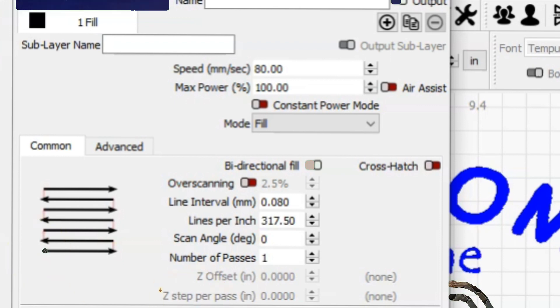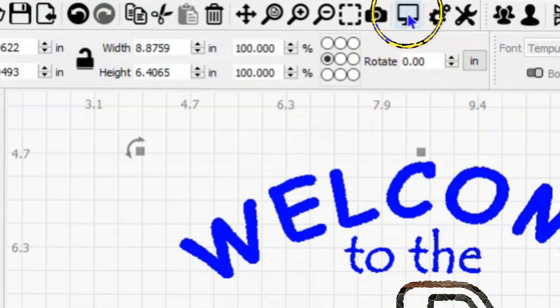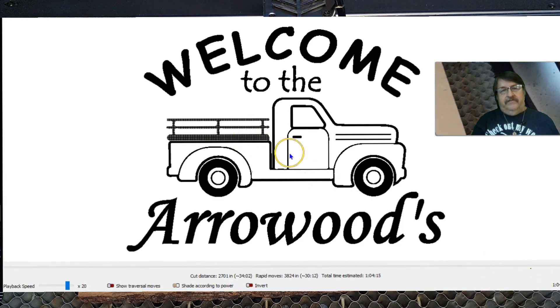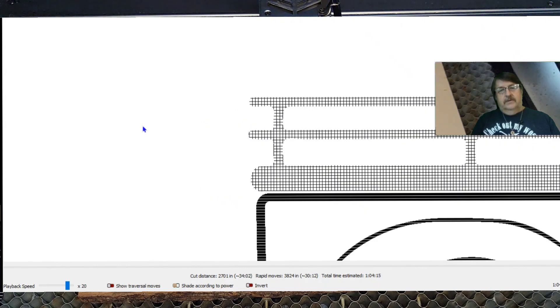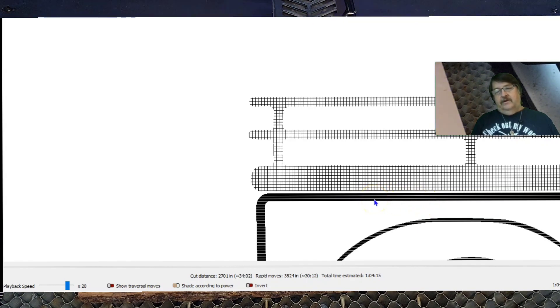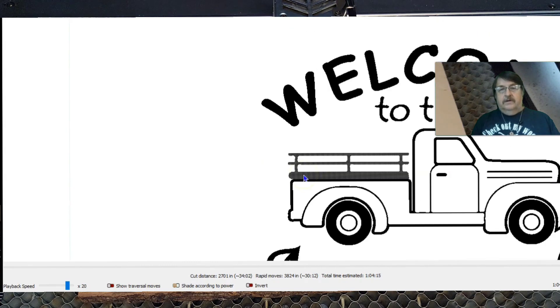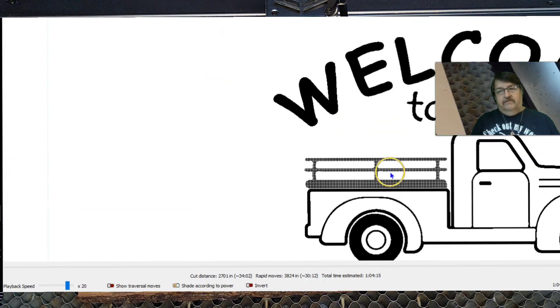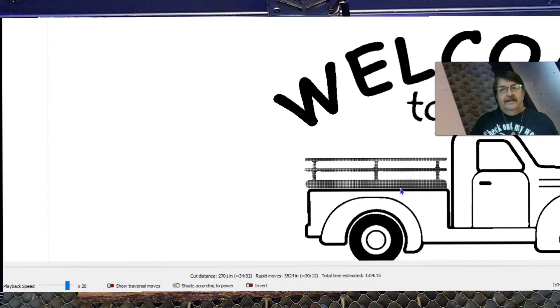So now we go here and look at the preview. You can see this is going to take an hour for this burn. And even in this preview from a full screen, you can already see that difference in the line interval on that stake bed. If we zoom in a little closer, you can see the truck body is done on a single pass at a 0.08 line interval or 317.5 lines per inch. Here was 0.5 — so it's a lot larger grid and bidirectional, giving it a unique look. And with the wording and fonts, you can see it's completely filled — that's just going to be a large, deep cavity, very dark, very black.